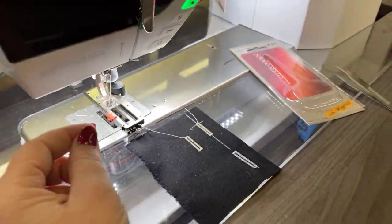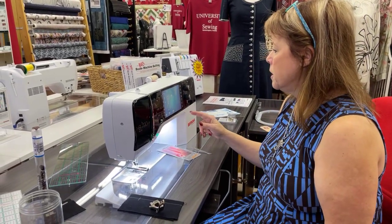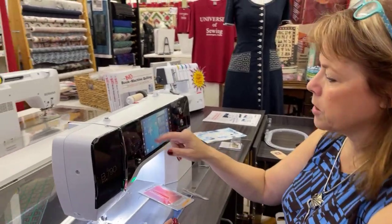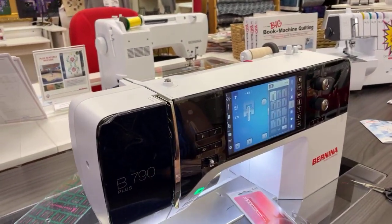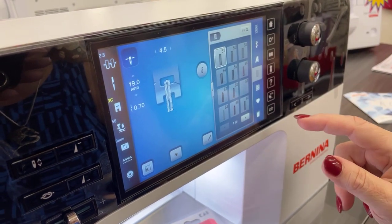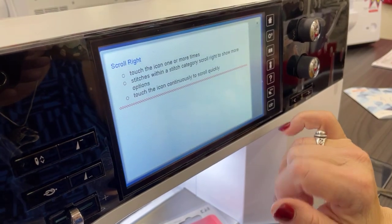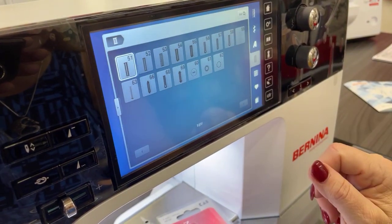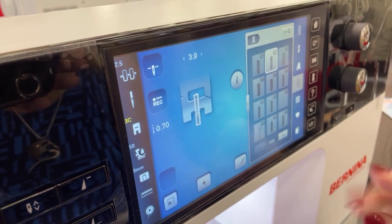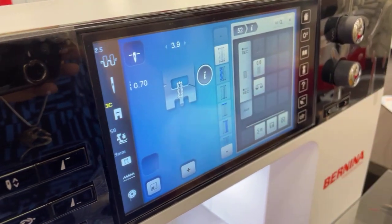Now let's go to using our manual buttonhole. I'm going to change a couple of things on my machine — I'm going to tell it I'm using a 3C foot. It still has the auto setting, which lets me set the length if I want. But we're going to go to a buttonhole I can do manually. Let me page through to find it. Now it's set on manual and it's showing me the steps: sew down the front, straight stitch across, do each side, then the bottom edges, and finish up.